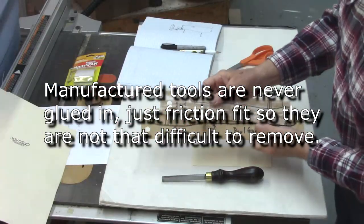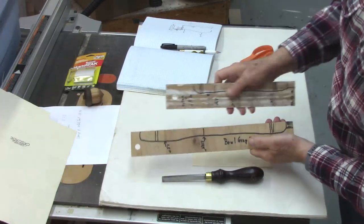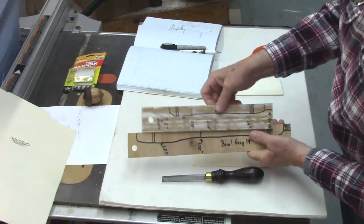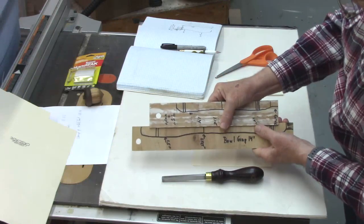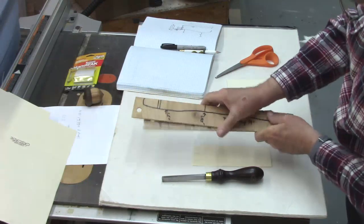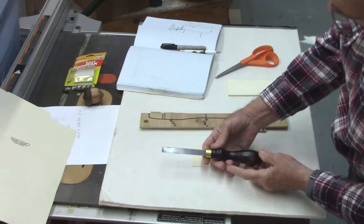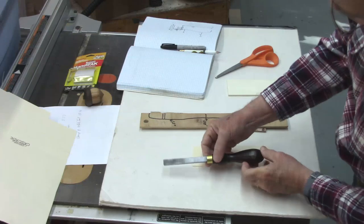I'm a big believer in using storyboards for projects you're going to repeat. Here's an example of a larger bowl storyboard and a smaller spindle or tool storyboard — I've used these a lot in club workshops as well as working with new woodturners in my shop. Since I'm going to make possibly six different handles, I think it's worth my time and effort to go ahead and make a storyboard.